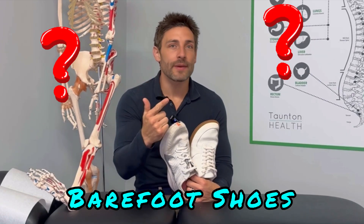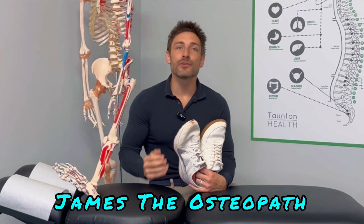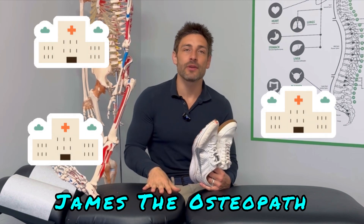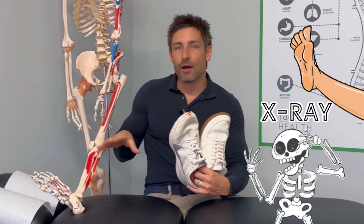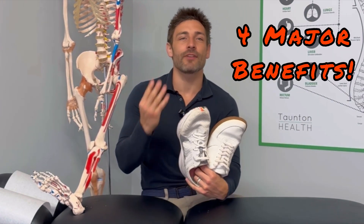So what are barefoot shoes, what are the benefits, and should you be wearing them? I'm James the Osteopath with three clinics in the UK, and I'm really involved with foot health, leg health, function, and bodies. So listen up, and we're going to run through the four major benefits right now.